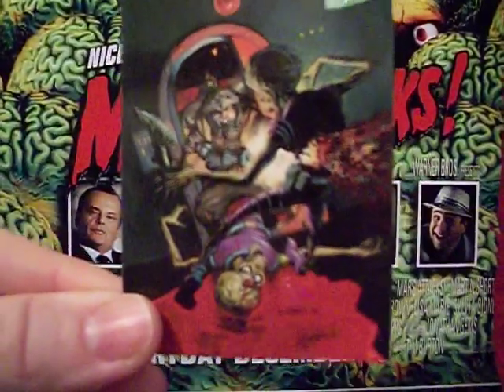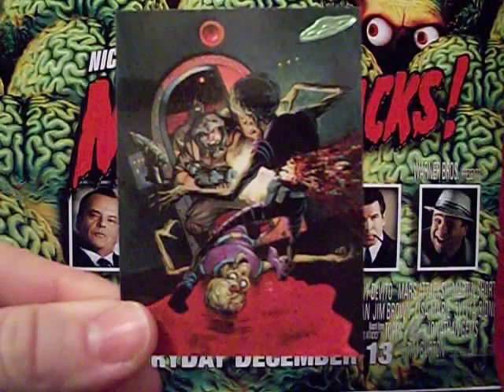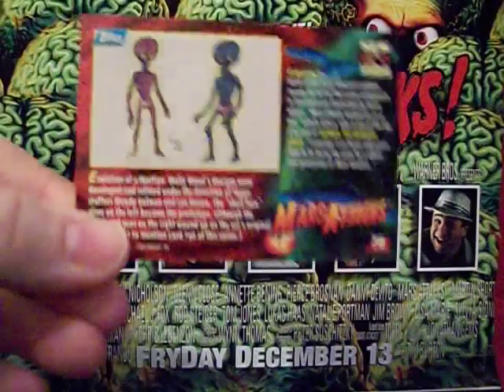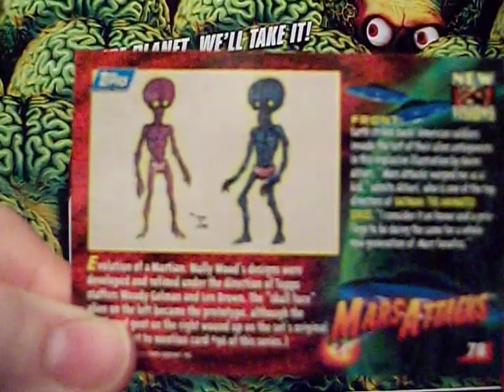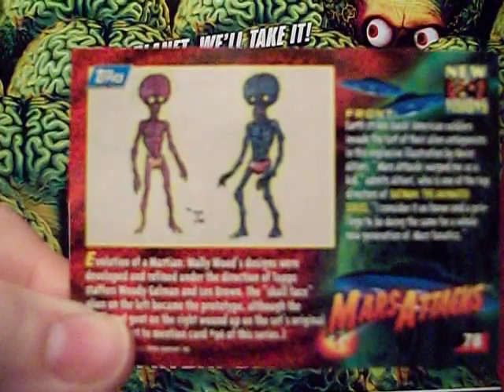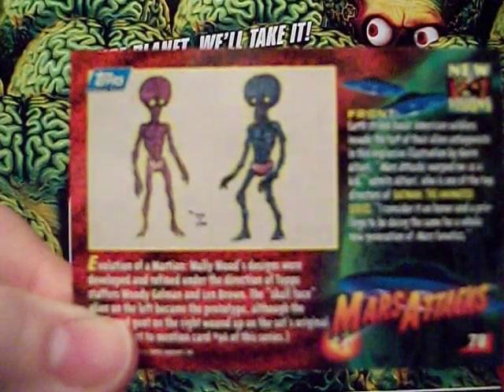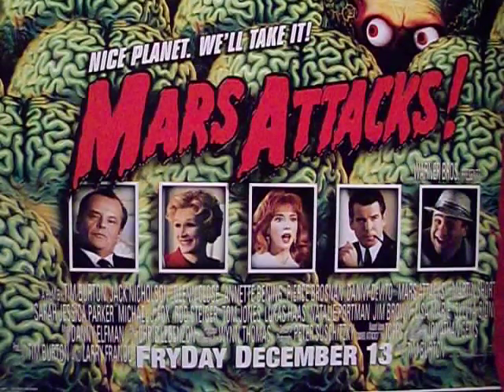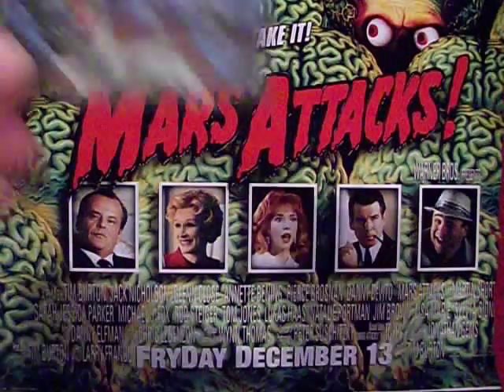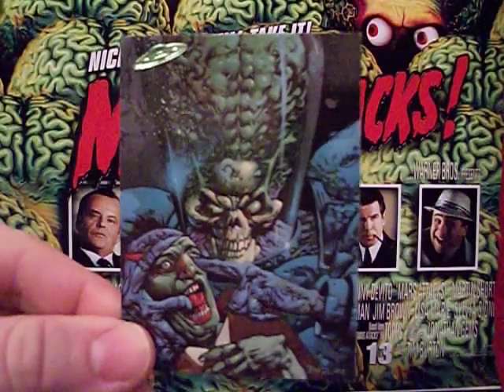Card 78 has a bit of a martian bloodbath going on. On the back we have some more pre-production artwork from the original card set, looking a lot more like the aliens we actually got in the cards.